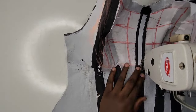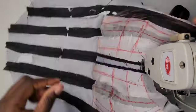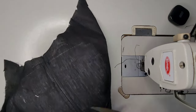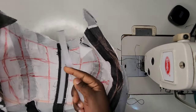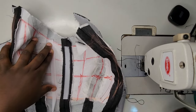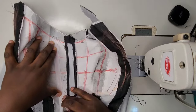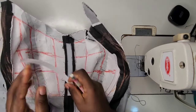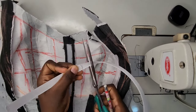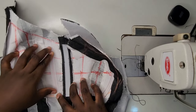I place my bone on the lines and cut out the shape from the top part and also at the underbust to get the exact shape I need for my bone, then I start sewing on the same line as the bone. After doing that, I'll show you what next to do.